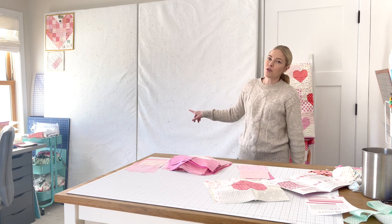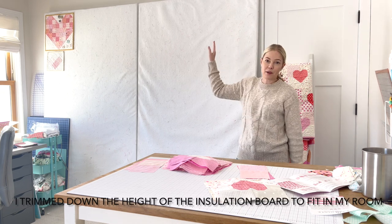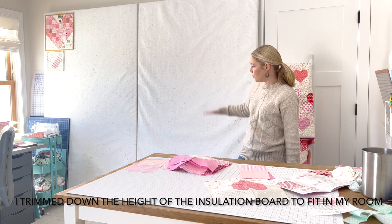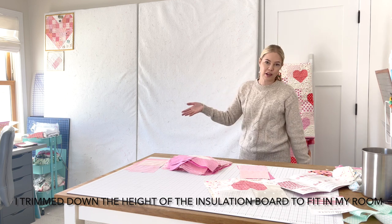The room I made it for actually had a lower ceiling, so mine is a little bit lower. I actually could go higher if I were to design one for this room, which would be kind of nice. Every once in a while it's not big enough for a full quilt — it doesn't happen very often, but when it does, I just keep arranging down onto the floor.